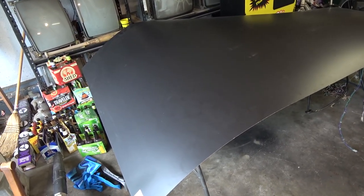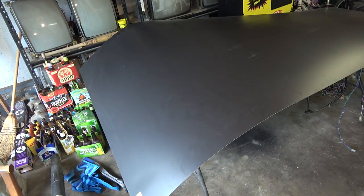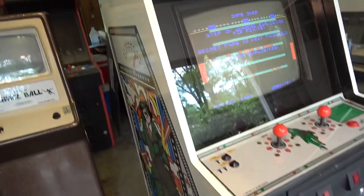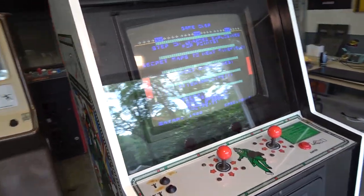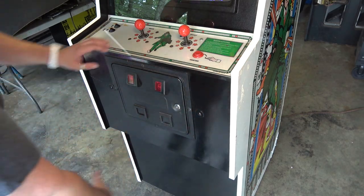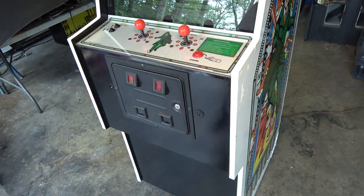I went to Home Depot and picked up a four by eight sheet of black Wilsonart laminate - total overkill at $42 a sheet. This is the horizontal grade, the countertop grade, so it's a little thicker than the vertical grade we used on Jump Bug and the Quantum. But it's going on the kick plate in the front, not the sides, so we don't have any T-molding to worry about. If you use horizontal grade countertop laminate on the sides it'll stick out beyond the T-molding.